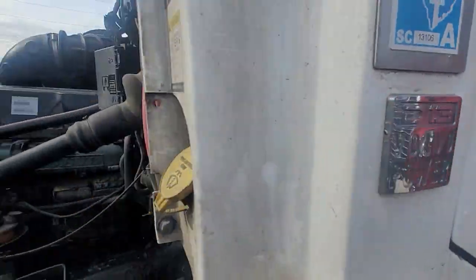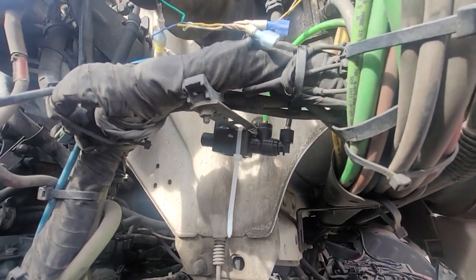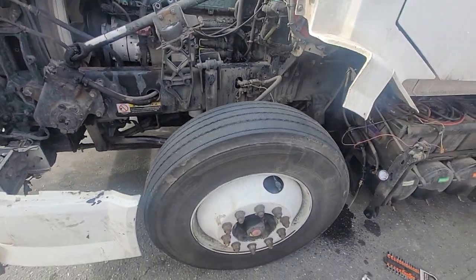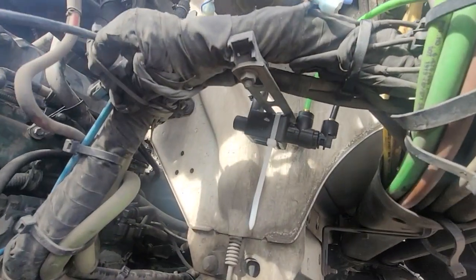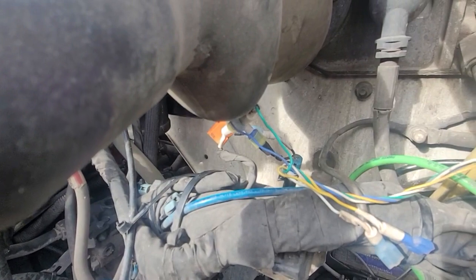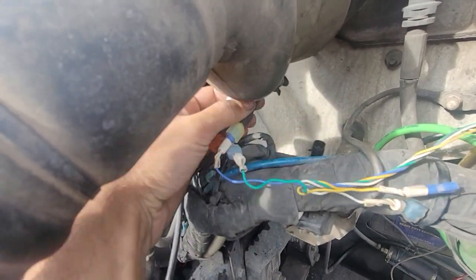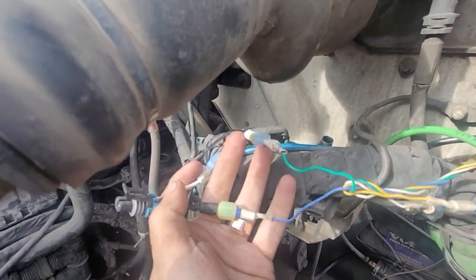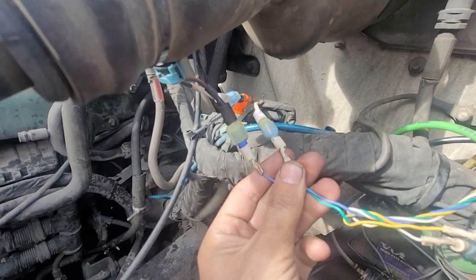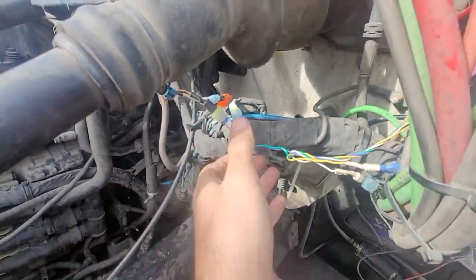This is a Volvo D13 from 2012, and this is the air control — the fan control solenoid. I removed the mud flap here so we can have better access and better visibility. As I and others have shown, you can put a manual switch that forces the fan to turn on by cutting one of the wires that goes to the solenoid and running the wires to a switch in the cab through the firewall.